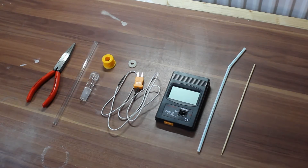Hello and welcome to Chemex. Today we will build a digital thermometer probe to monitor the temperature during distillation.